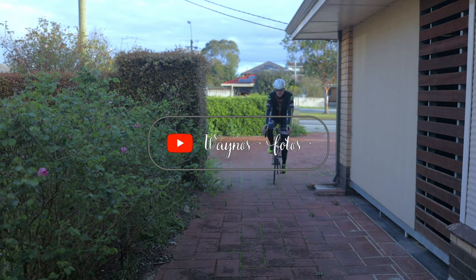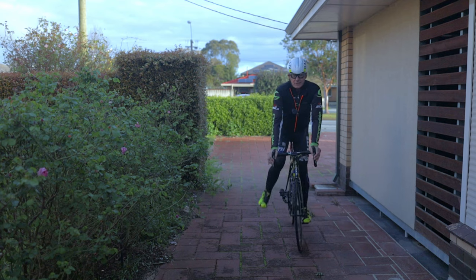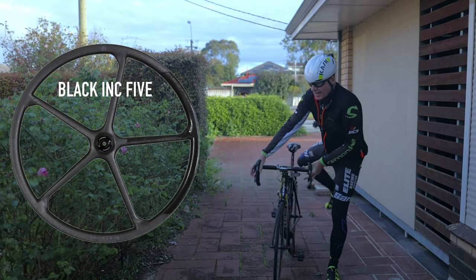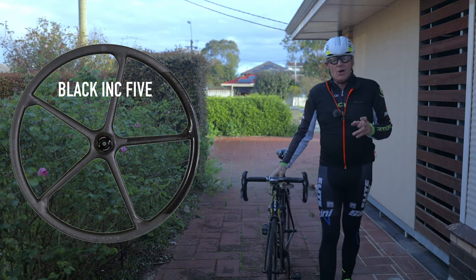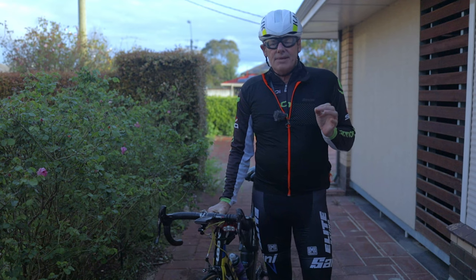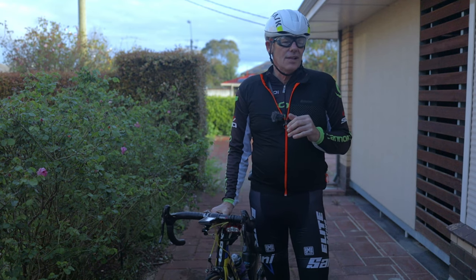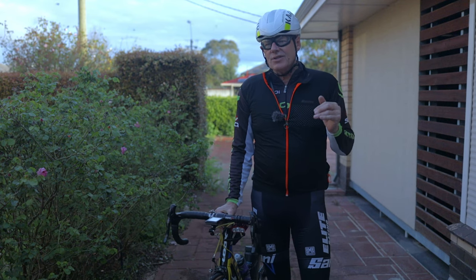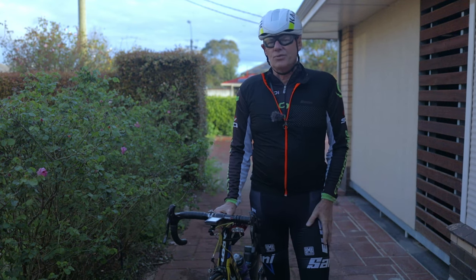We're going to be talking about the new Black Ink 5 wheels, which are very interesting because they're an all-carbon spoke wheel. What's very interesting about them is that Black Ink have made these wheels even though they're not UCI compliant. Let's get into it and have a look at these wheels and why Black Ink would make such wheels.